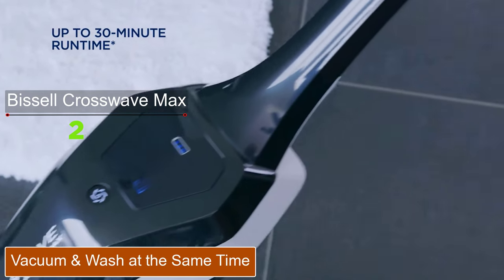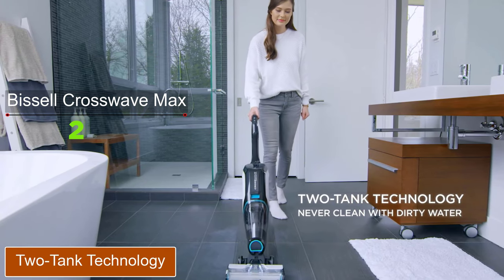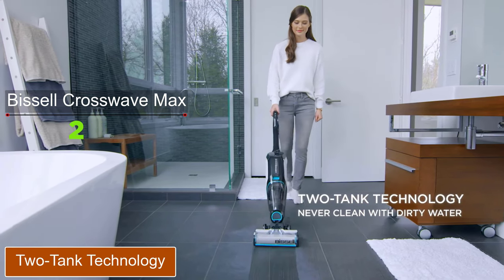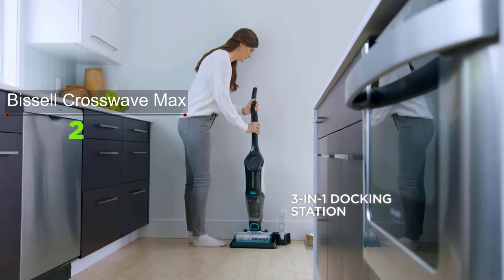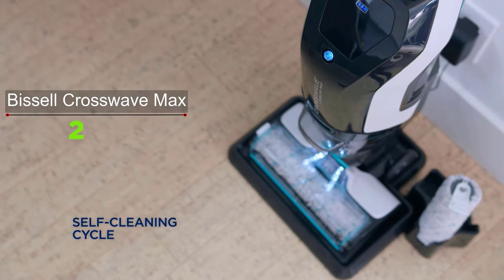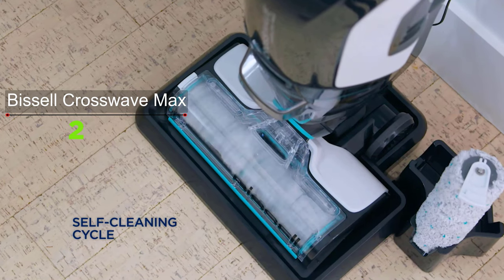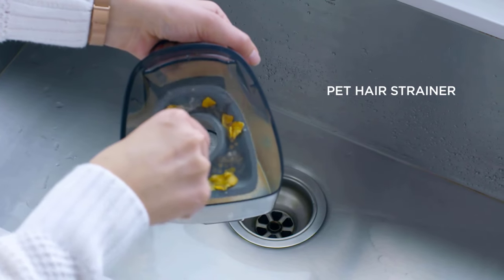This machine combines chores by vacuuming and washing floors at the same time, picking up wet and dry debris across multiple surfaces. Two-tank technology keeps clean and dirty water separate so only clean water and formula touch your floors. The self-cleaning cycle cleans the brush roll and inside of the machine after you're finished, so there's less cleanup after.